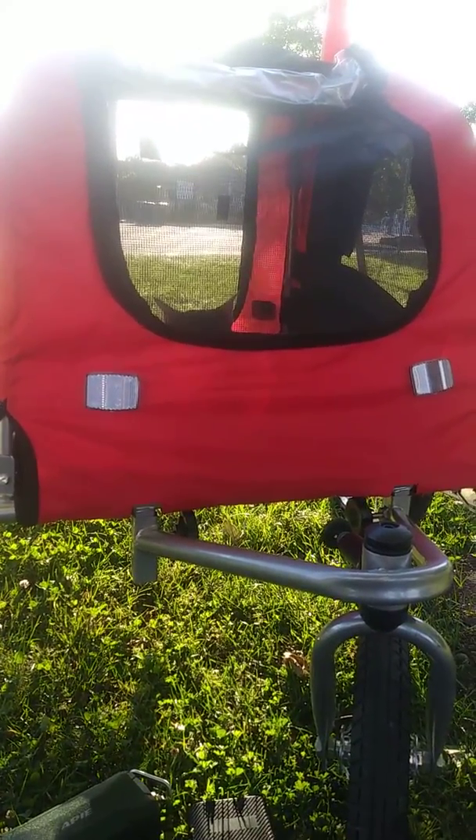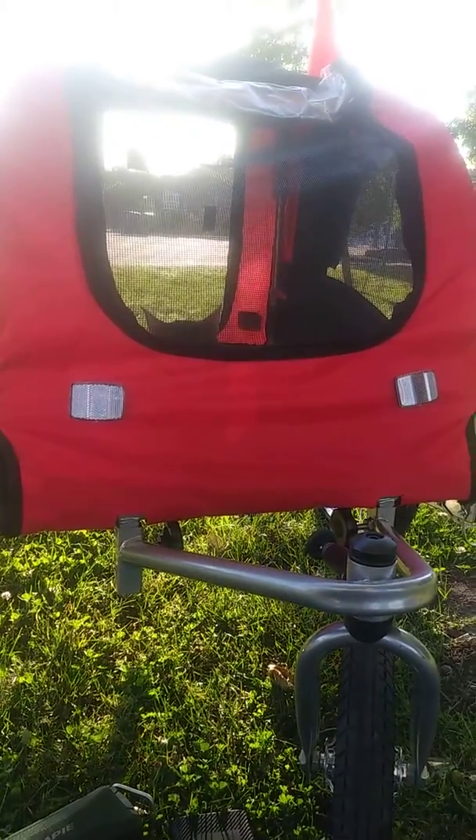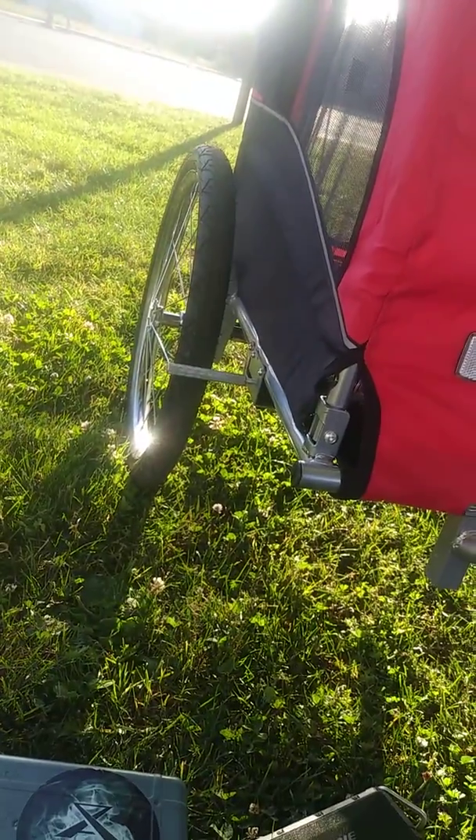Two zippered areas for entry and the top flap, which is Velcro. You've got two side pouches for storage and you've got a spot for a flag. There's a braking system with locks.